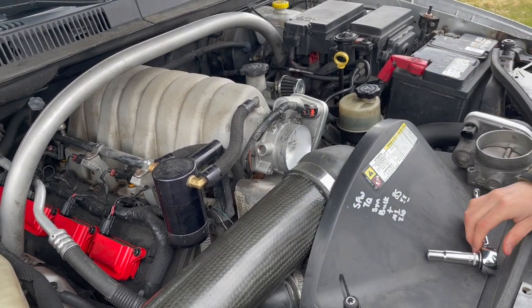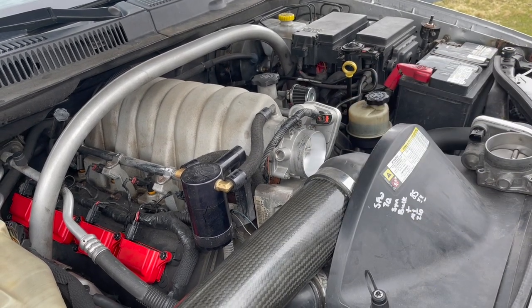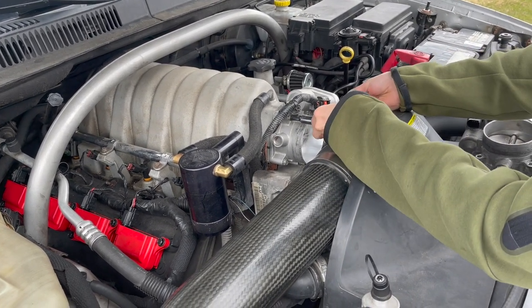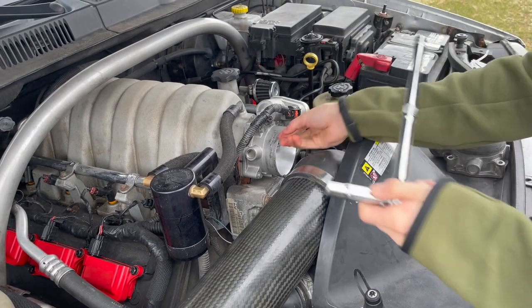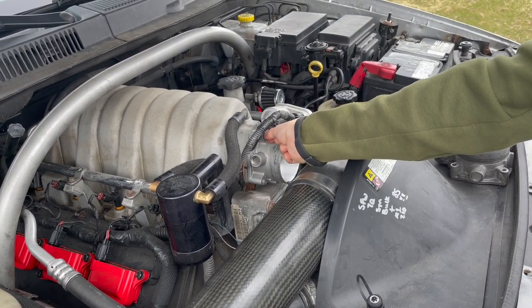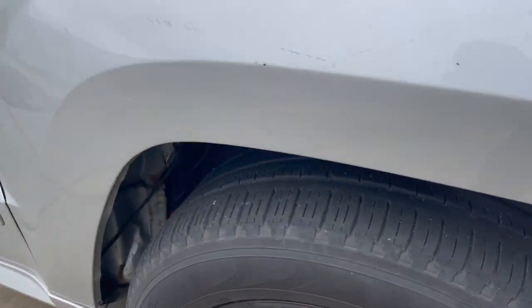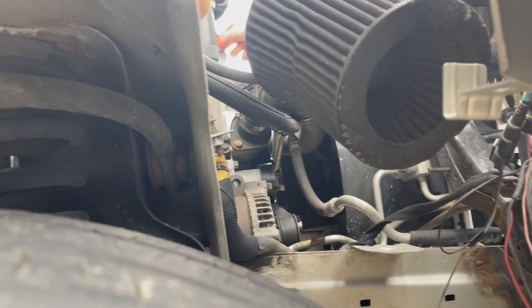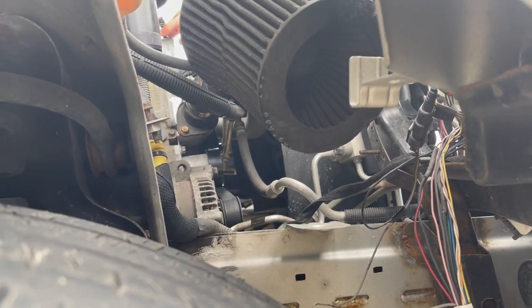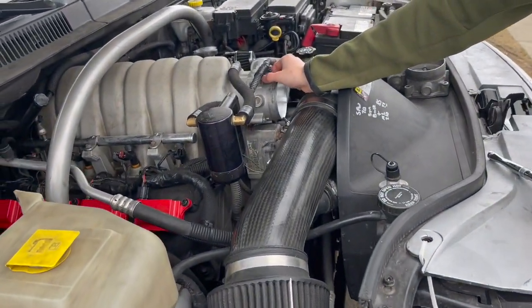We gotta go to a dyno and see what we're working with, and I need a chance to actually drive it and push it so we can see if there's anything different. Hopefully we gain at least two horsepower. I can't drive it in the rain right now because I still need to get the fender liners — everything's exposed, the wires and the intake are right there by the tire, so rain going into the intake could mess up the engine.